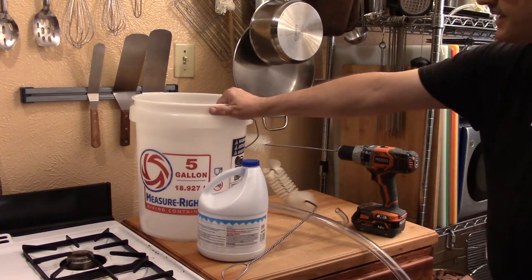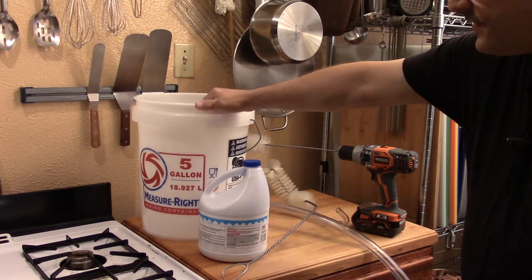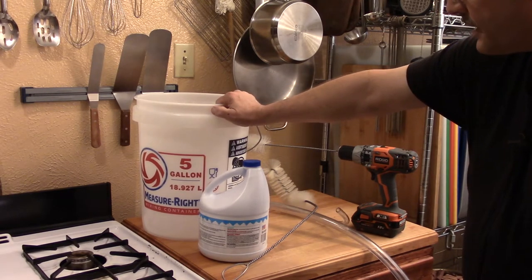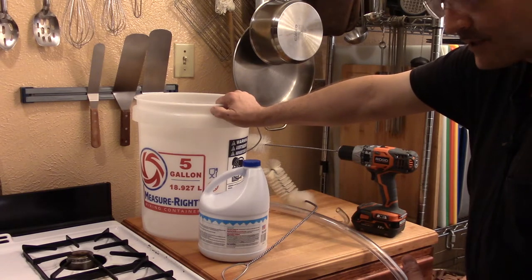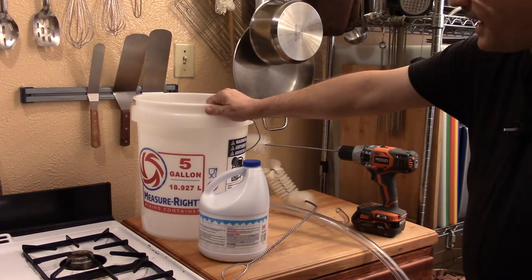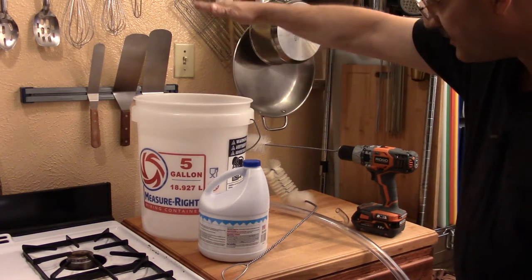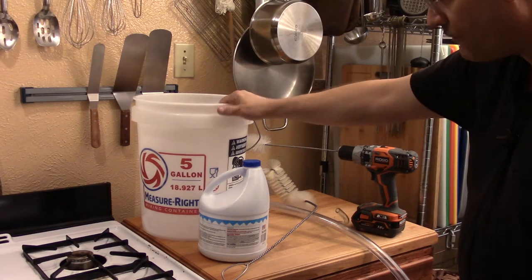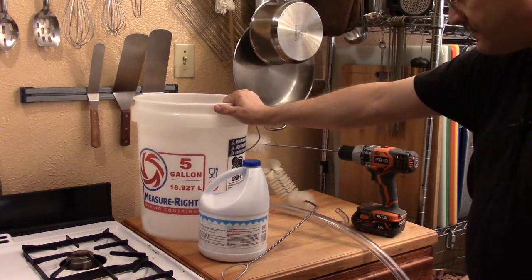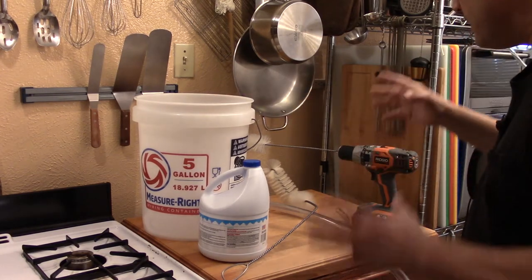Other than bleach, you're going to need something to sanitize in. I like to use these five-gallon buckets. If you want to use more than one bucket, like you're going to sanitize a lot of bottles all at once, you can use four or more of these and they don't take up much space because they nest inside of each other. They stack, so they take up a small footprint, and you can store stuff inside of them, which is even more practical.